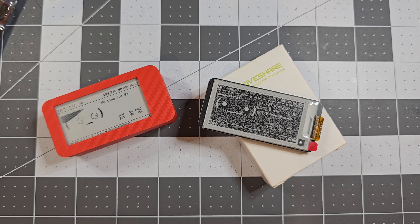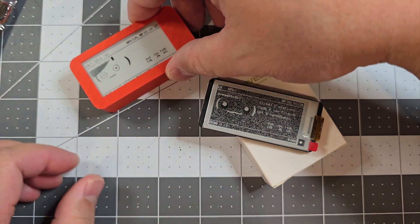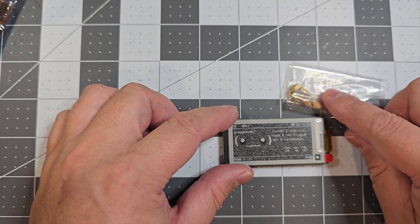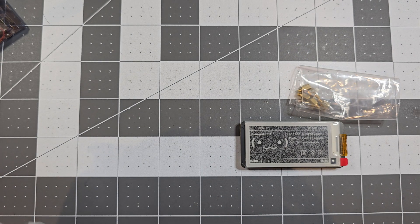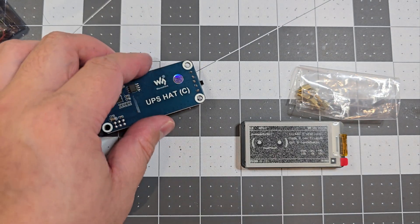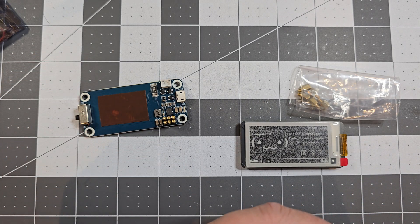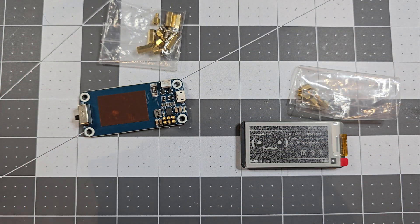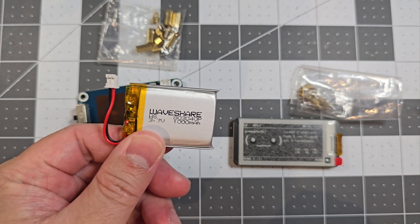I'll just show you how I've got the setup inside here and the configuration I've got. I've got the screen, with mounting screws for both the camera and the screen. On this side I've got the UPS Hat C, along with the mounting hardware. There's a 1000mAh battery in this setup.